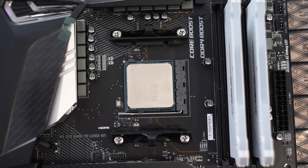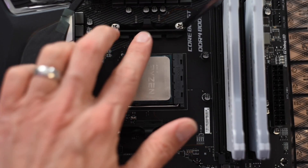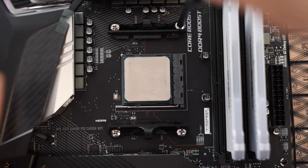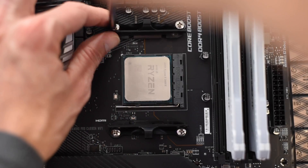To prepare the motherboard, we need to remove the pre-installed AMD socket mounts. These brackets are used for the standard reference style cooler. We don't need those here, so I'm just going to remove them.